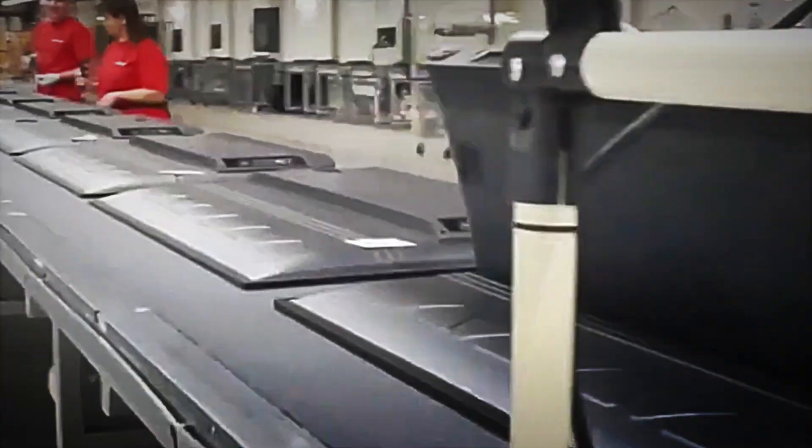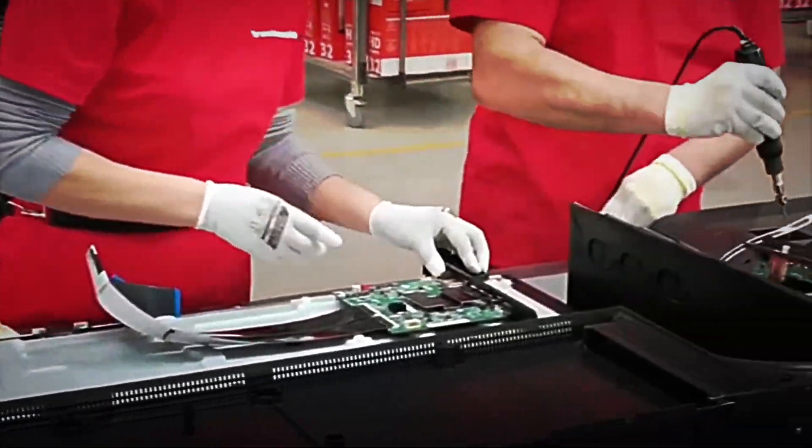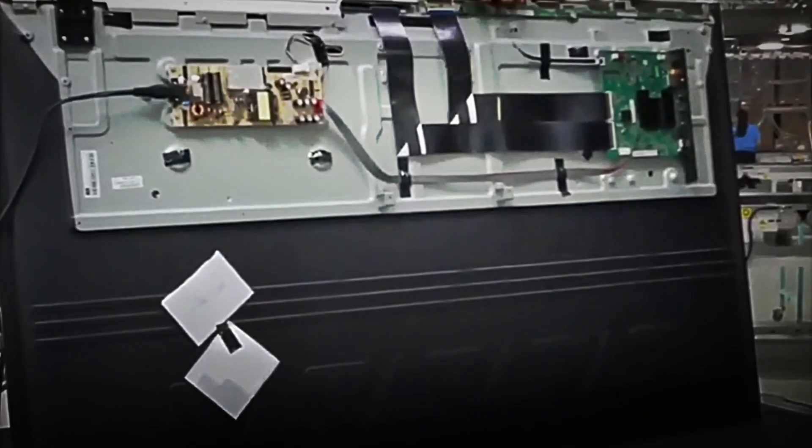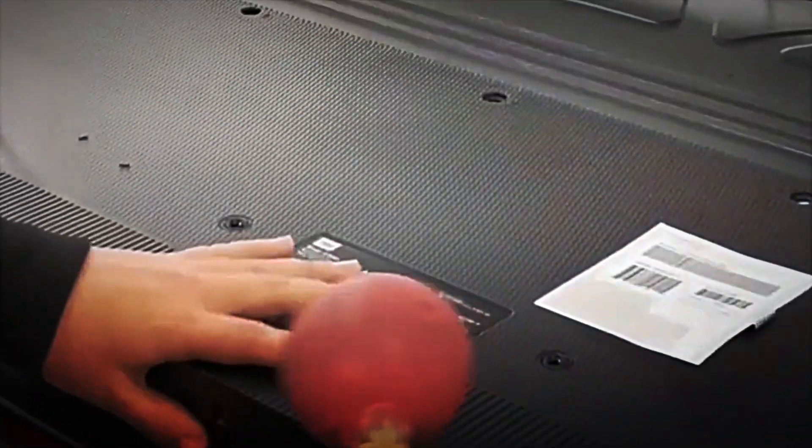Robots also play a role here, screwing the frames together, sealing the joints, and attaching the HDMI, USB, and power connectors. The entire process is automated to reduce human error and ensure maximum uniformity across all units.